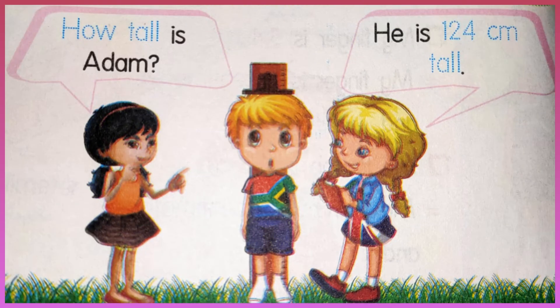How tall is Adam? He is 124 centimeters.